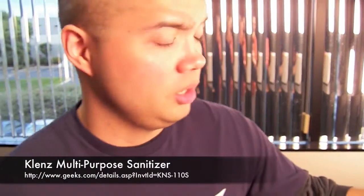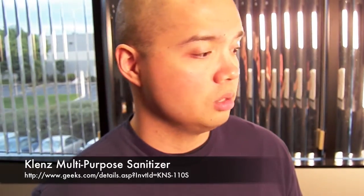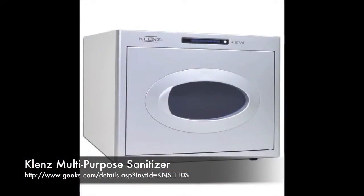Well, that's going to do it for Geeks TV. Make sure you check this out — it's something you can give as a gift, or give to that person who's a germaphobe. We have a few pieces left in stock, so if you like what you see, please click on the link to find out more. That's going to do it for today. I'm Mark Tionco and we'll see you next time.